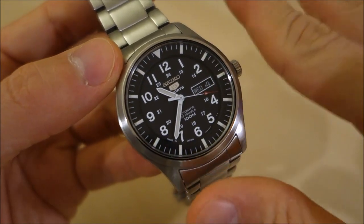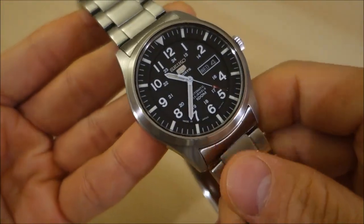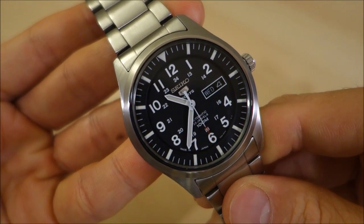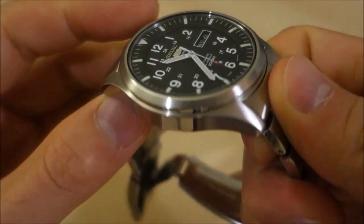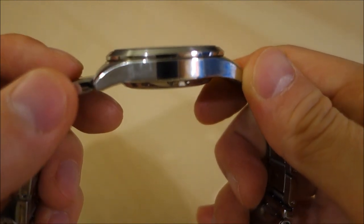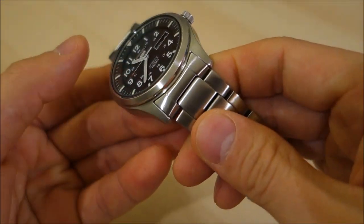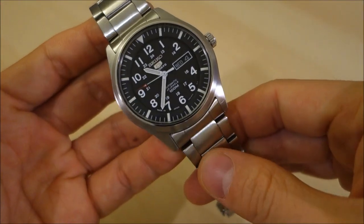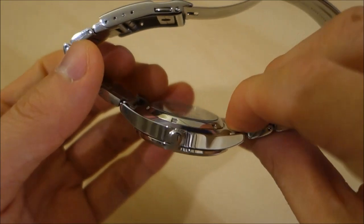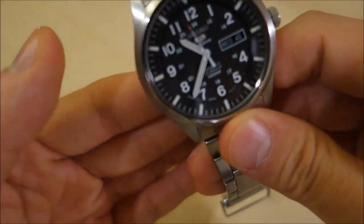The case is 316L steel, of course from Seiko at this level. It is 42 millimeters in diameter, 11.8 millimeters in thickness — just shy of 12mm on the wrist. It has 22-millimeter lugs, which lends it extremely well to swapping out for NATO straps. And with this particular military-style design, it's just crying out to be swapped out for NATOs.